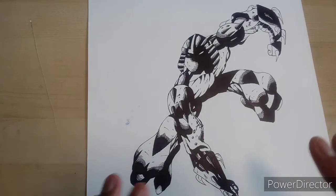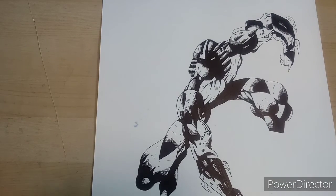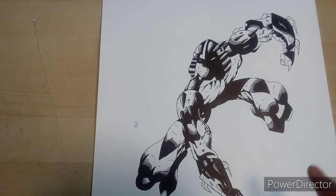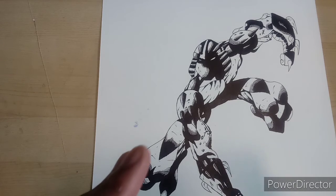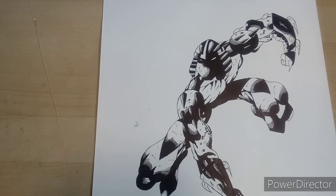This one is the Shredder — my first take on the Shredder. I didn't want to draw the Shredder from the 1987 cartoon series; I wanted to draw him from the 1984 comics when he was cool, because he was evil and just a vicious character. I just really like the 1984 Shredder.